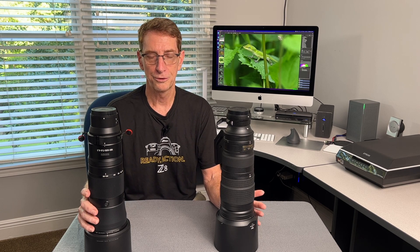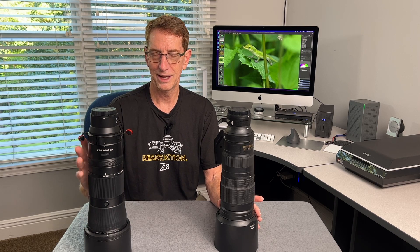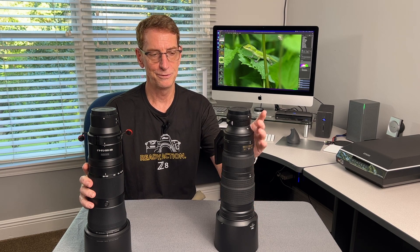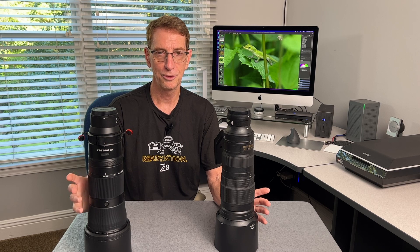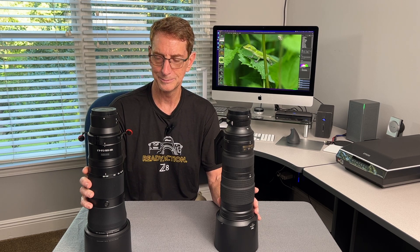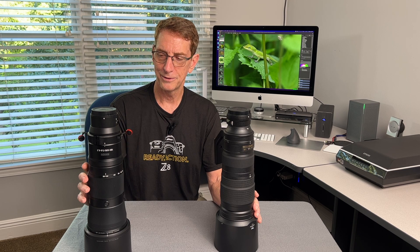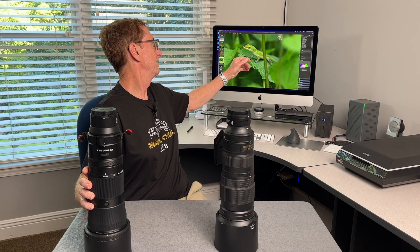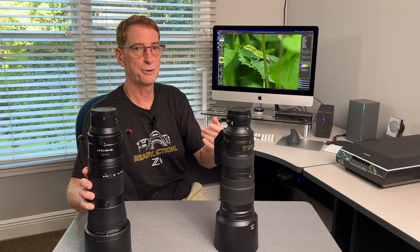Zoom lenses are much more versatile than fixed focal length lenses, but usually that comes with a hit in image quality. I haven't tried this on tracking anything moving yet, but it does share the same STM-type motor that's in Nikon's S-mount lenses, and it's noticeably snappier focusing than the old 200-500mm. I'm really looking forward to trying this with birds in flight and action subjects. So far, shooting around the yard, it's very impressive — much quicker to acquire focus than the old lens. For stationary subjects, it is very, very sharp. Here's a shot of a chameleon lizard at about 1x magnification, and I'll put these photos at the end of the video.